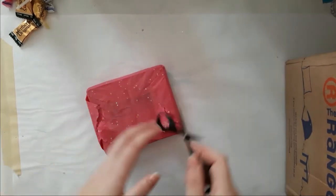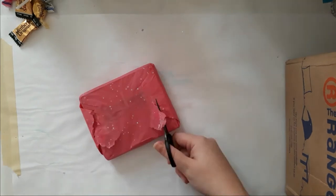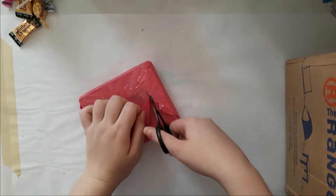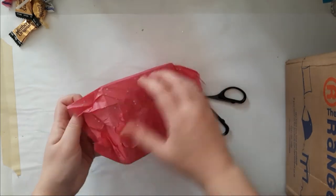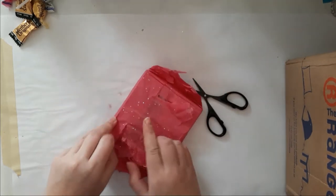I'm so happy about the tissue paper! I think I'm just going to — I think I cut too much. Let's see — no.